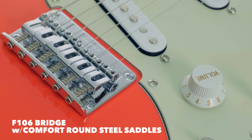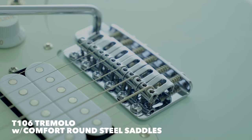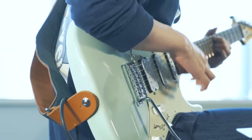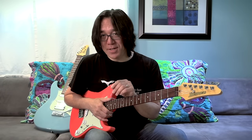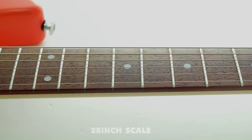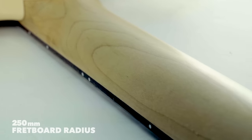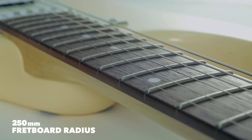Ibanez and I also worked together to design a new bridge. This bridge is really great — it adds tuning stability. Playability is a very important factor when you buy a new guitar. Ibanez already had a great AZ neck, well known for its excellent playability. We took this neck shape and modified the scale length to not be too long and not too short, and on top of that, an ideal fretboard radius. This is really, really easy to play.